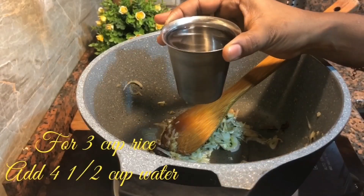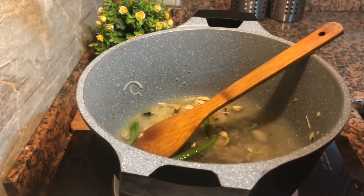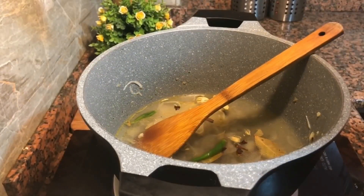Add 1 cup of rice and add 4 cups of rice. Add 4 cups of rice.